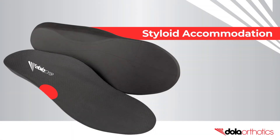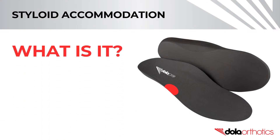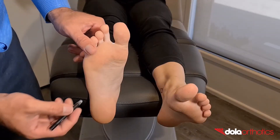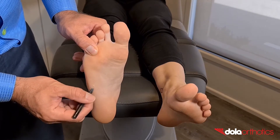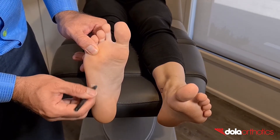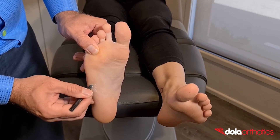How to customise your Dollar Pro with a styloid accommodation. A styloid accommodation is a partial thickness indent on the dorsal surface of the orthotic under the 5th metatarsal styloid process. In this video, we will show you how to complete a styloid accommodation in clinic. An accommodation involves marking the position of the styloid on the orthotic device.